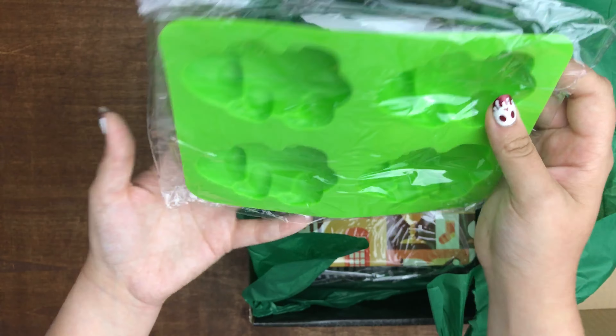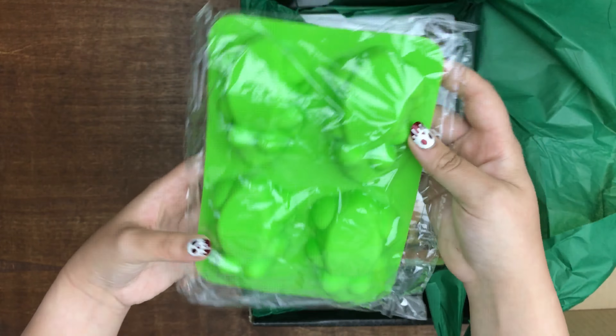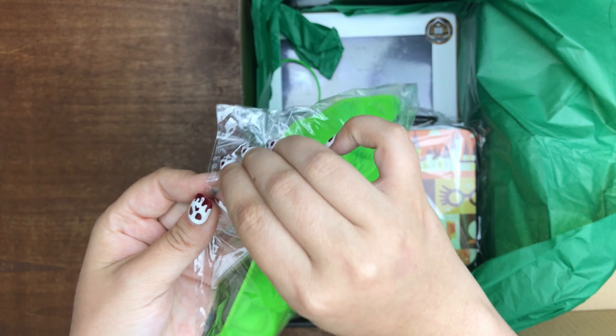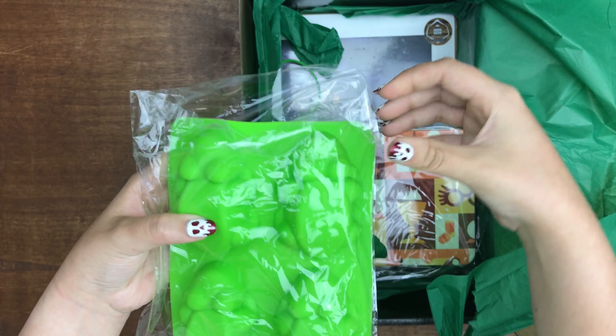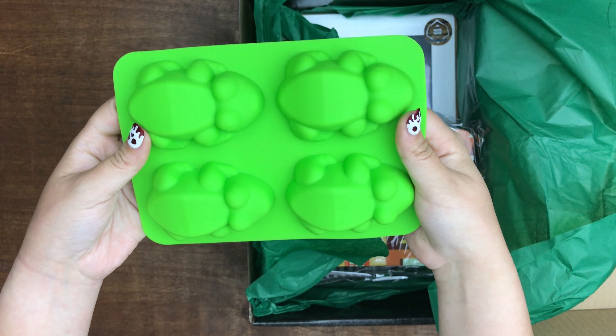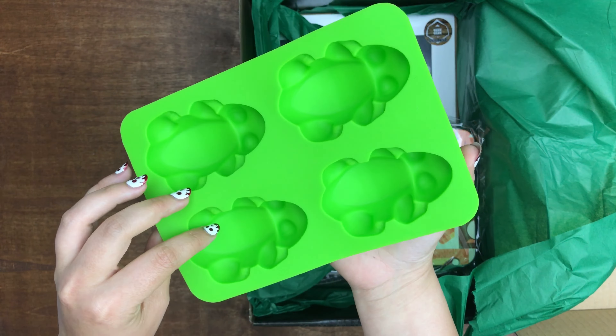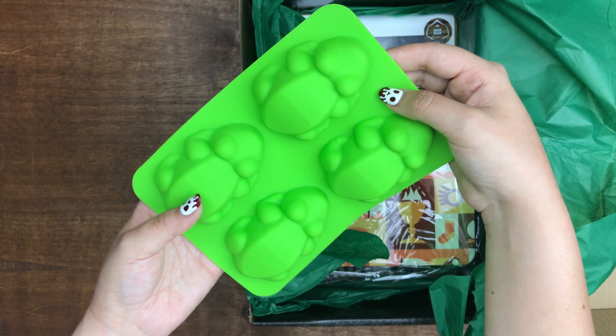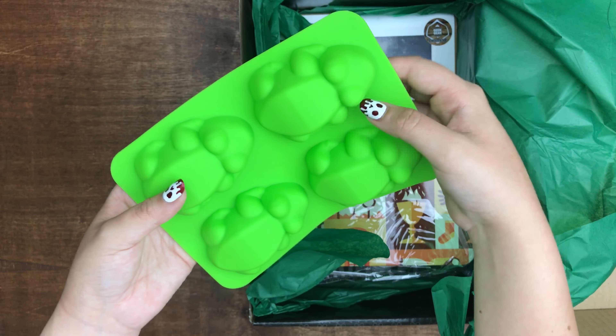I bought one of these on Amazon, but these are a lot bigger than the frogs on Amazon. These are cool. This is a frog mold, so you can make chocolate frogs, and I have a tutorial on that on my channel. I'll link it down below if you want to see how I made those. Mine's acrylic or plastic, not silicone. I also made bath bombs — I have a tutorial on that too — and you can make chocolate frog bath bombs. That's so cool to include this.